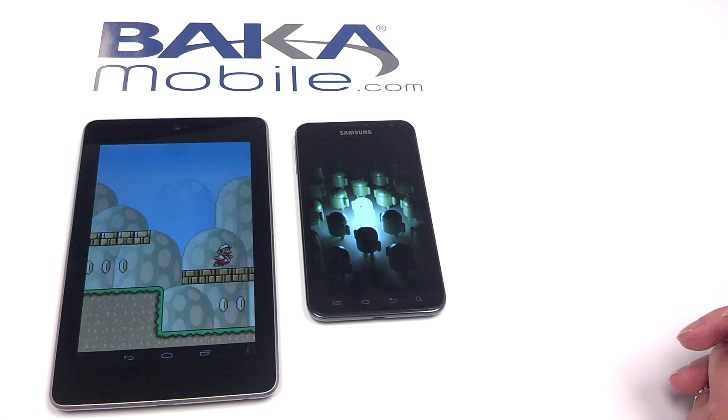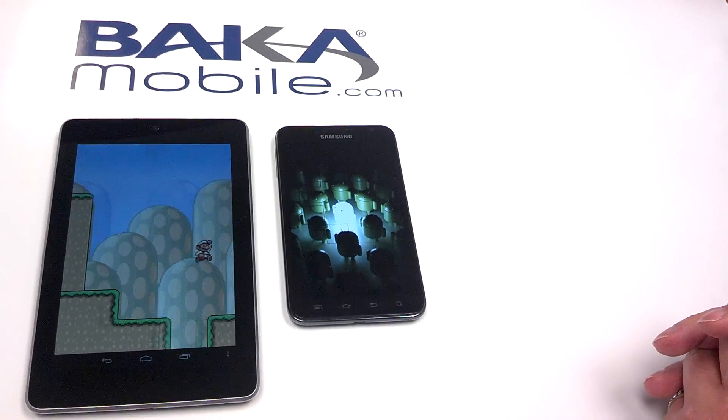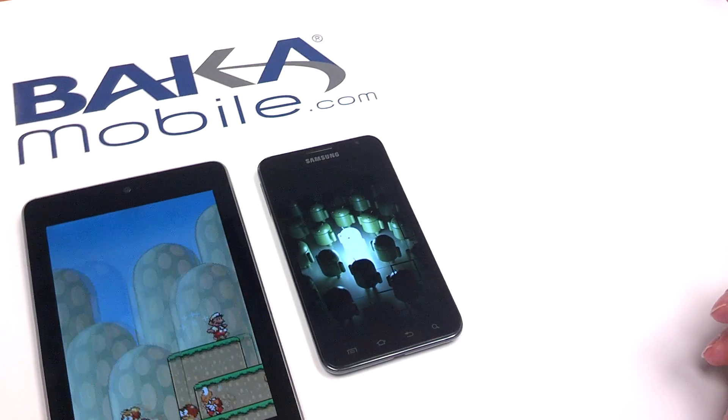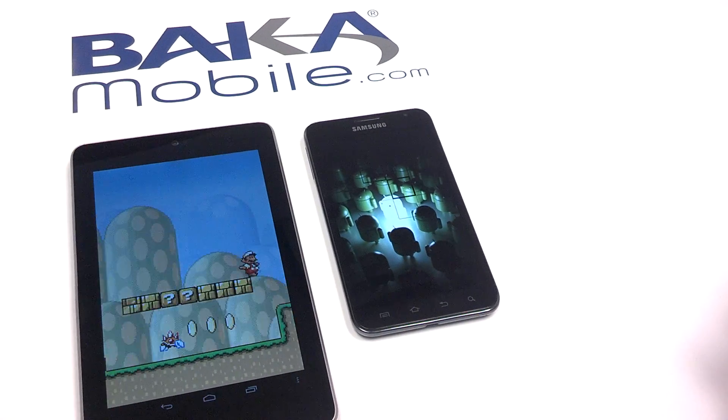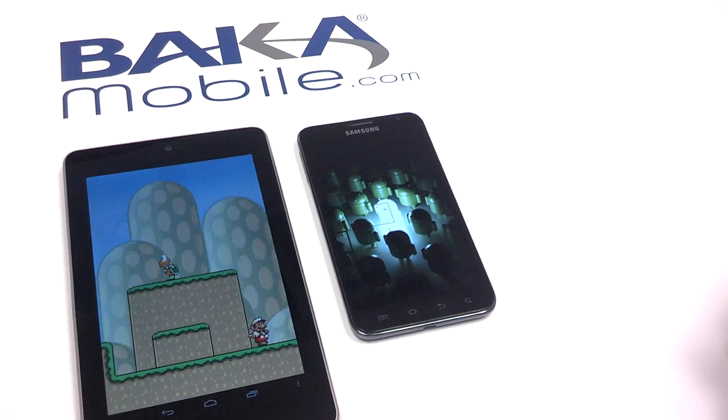Hi everybody, thanks for joining us today. We thought we would demonstrate how to set up a mobile hotspot on your Android device, which essentially allows you to share your data connection with other devices, such as an iPad, an iPod, a game console, or a laptop computer.